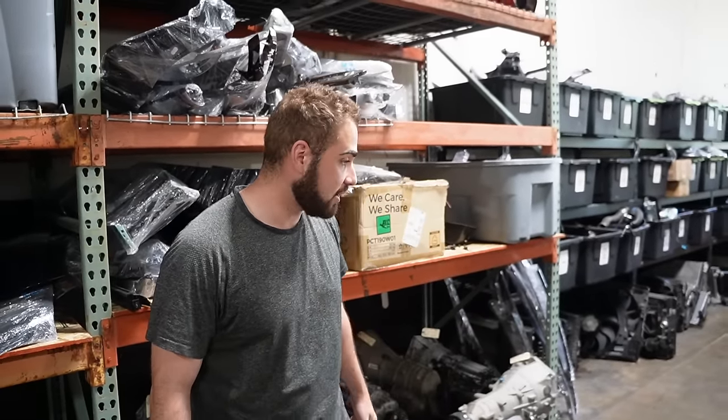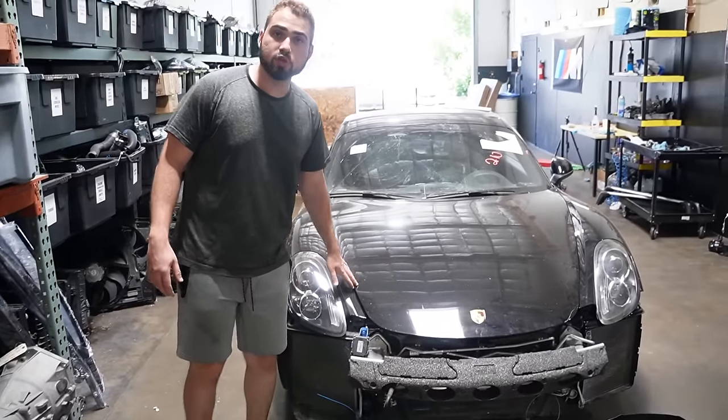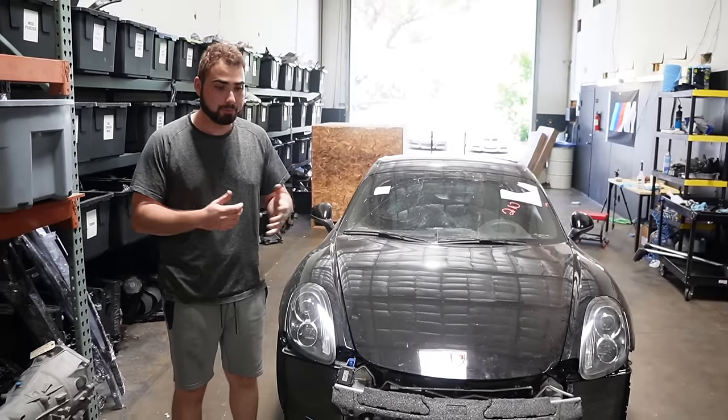Hey guys, welcome back to another video here on my channel. In today's video, we got a Porsche - the same Porsche we've been building, but this time we actually have a pretty sick upgrade from Keys Motorsports, which is a GT4 front bumper conversion.